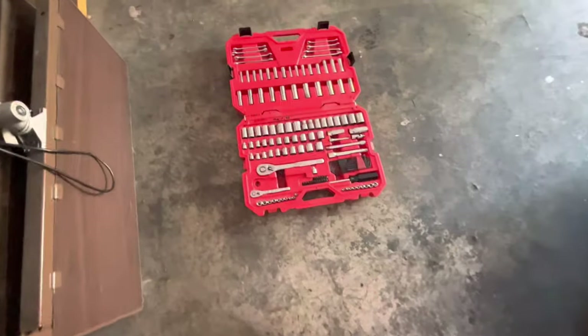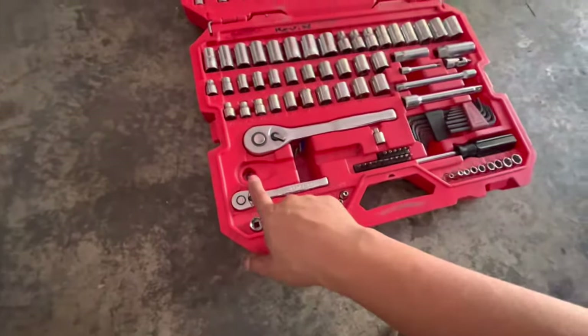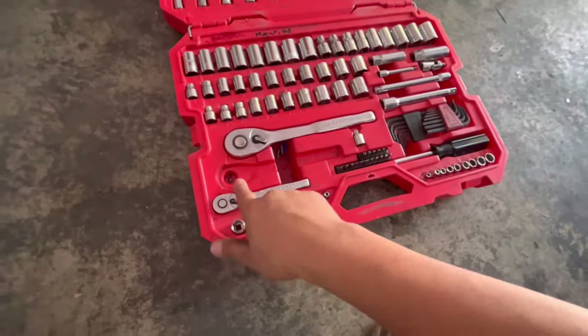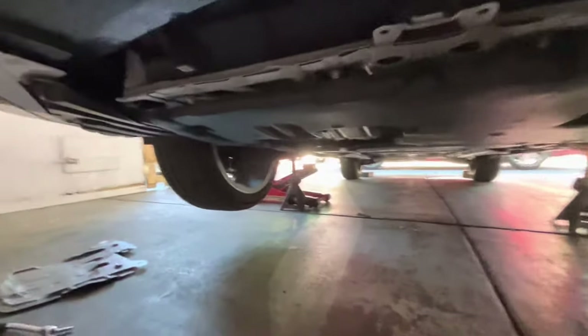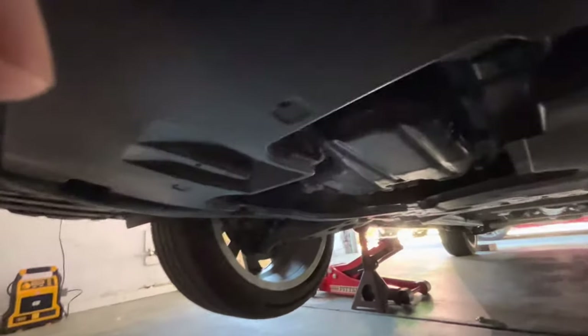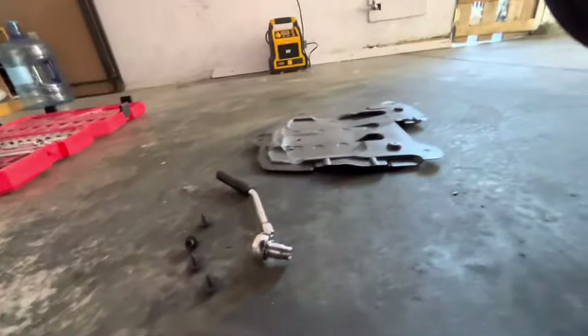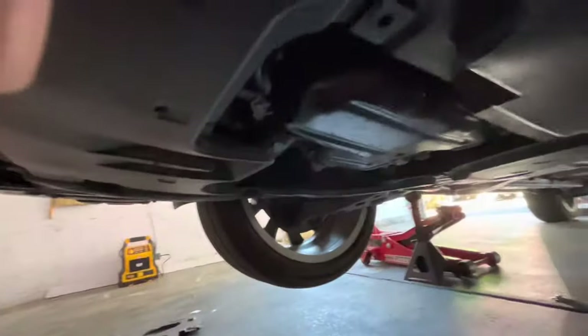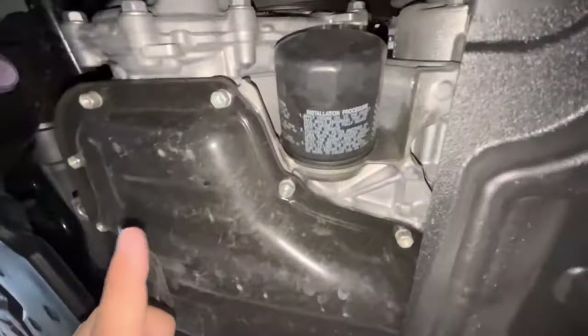I am so annoyed — I haven't opened up this toolbox in like three or four months and my main ratchet is missing. All right, so when you go underneath the car, you're gonna go to this section and there are gonna be four screws that you have to unscrew in order to remove that panel to get access to the oil pan. The oil filter is right there and the drain plug is right there — pretty simple.